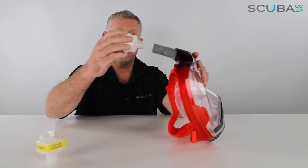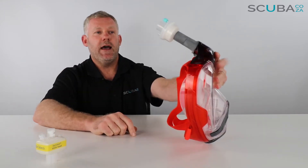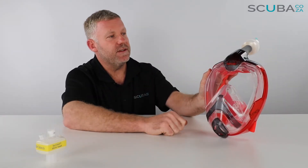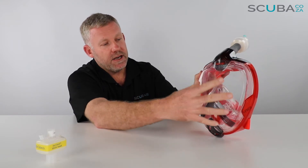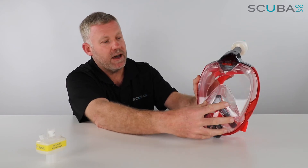You then take your filter and push that in all the way to make sure it's nice and secure. The way the mask works is: as you breathe in, the air passes over the filter, over the snorkel, into the face pocket where your eyes are, and then it goes over a set of mushroom valves into the nasal and mouth compartment.